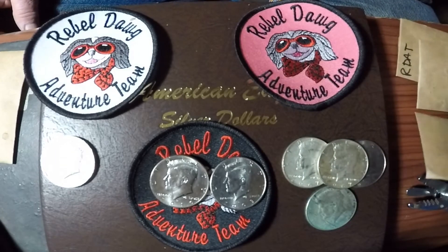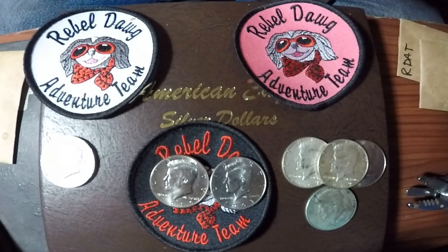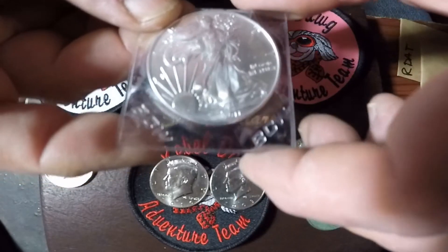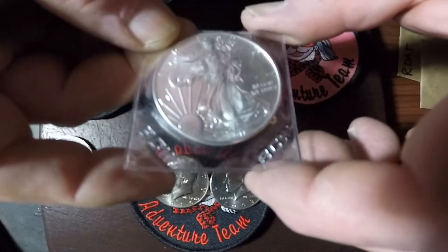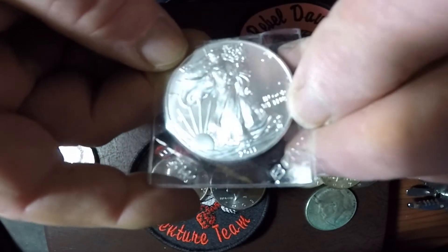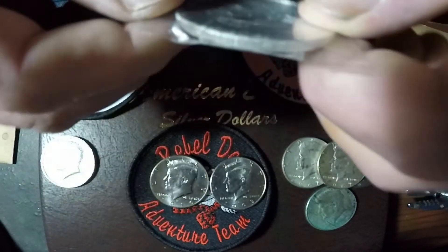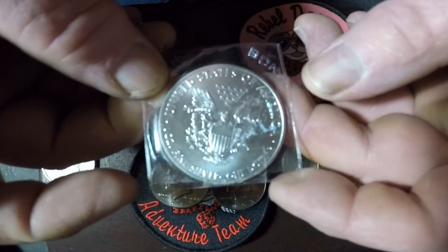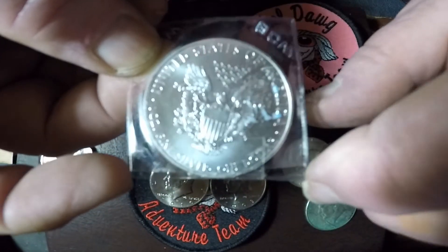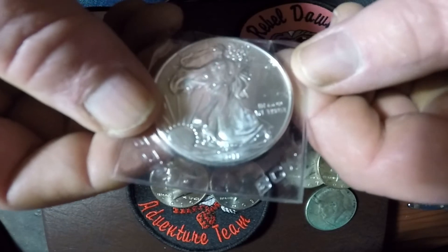And it looks like we got another silver eagle — my second silver eagle to add to the collection! This one here is a 2011 — wow, looks like a proof, nice and shiny — 2011 silver eagle. There's some tape on the plastic there, but that's awesome.